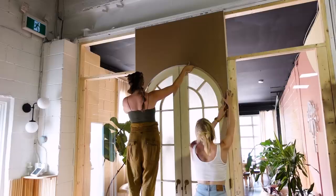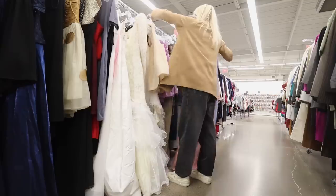Welcome back to the Sorry Girls, a place on the internet where we are passionate about all things DIY and design while keeping sustainability in mind.